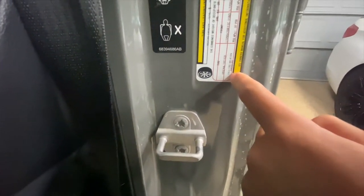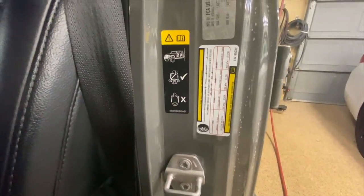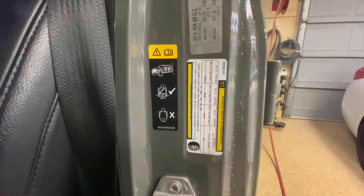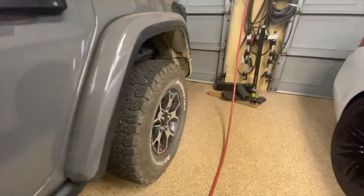That's cold tire pressure inflation. Make sure you always inflate your tires when they're cold, because if they're warm you'll get a different reading and your tires will be off balance — as soon as they cool down they'll deflate. Right now the car has not been driven for the entire day.